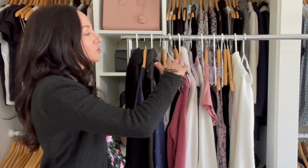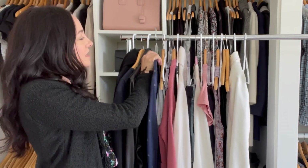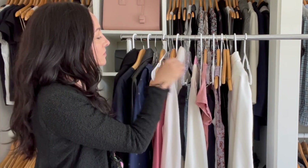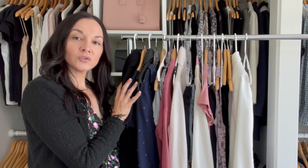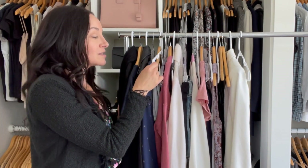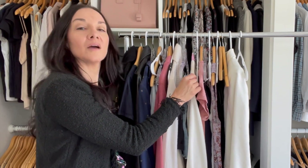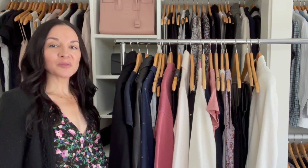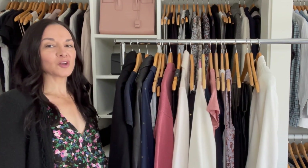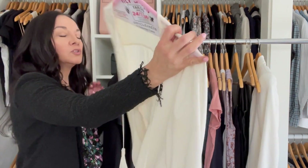The first tip is making sure all of your clothes are on the same hanger. You can see here I have plastic hangers, wooden hangers, clear clip hangers, and a dry cleaning hanger. You want all of your hangers to be the same — the same style, the same color. That will immediately elevate your closet. I've switched them all to wood hangers, keeping one dry cleaning hanger to show you something.